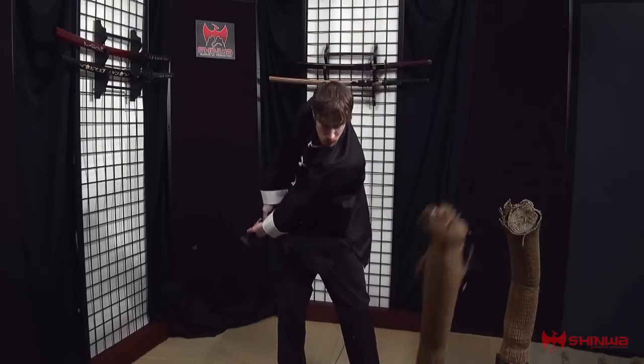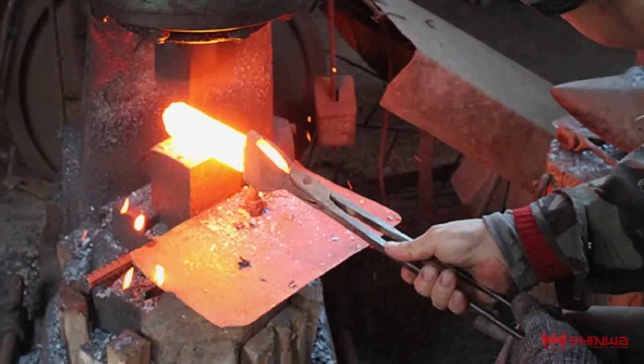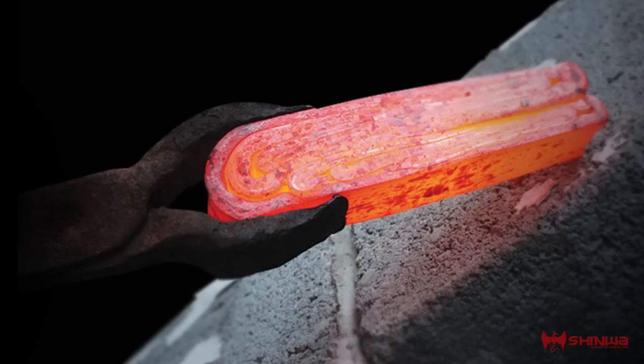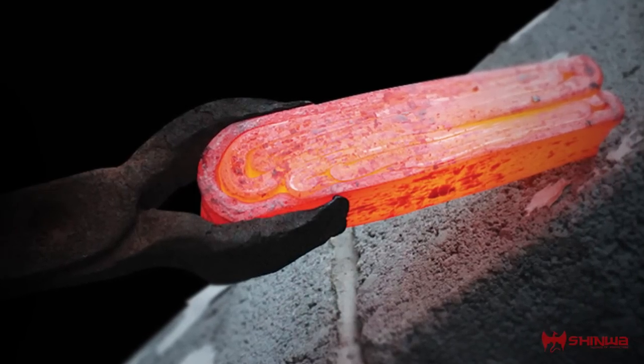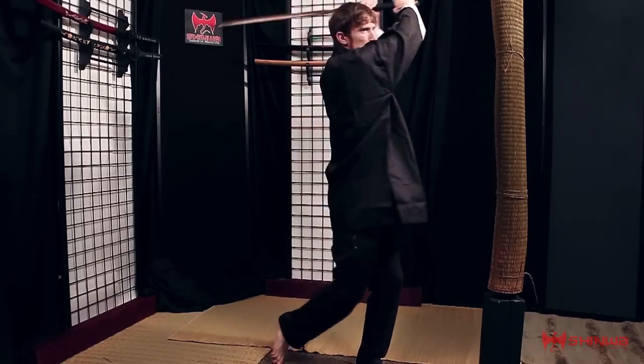Boasting an impressive 28-inch razor-sharp blade, this sword is battle-ready and built to last. Continuously forged and folded to 1,024 staggering layers of Damascus steel, Xinhua's Black Knight Katana is truly a masterpiece.